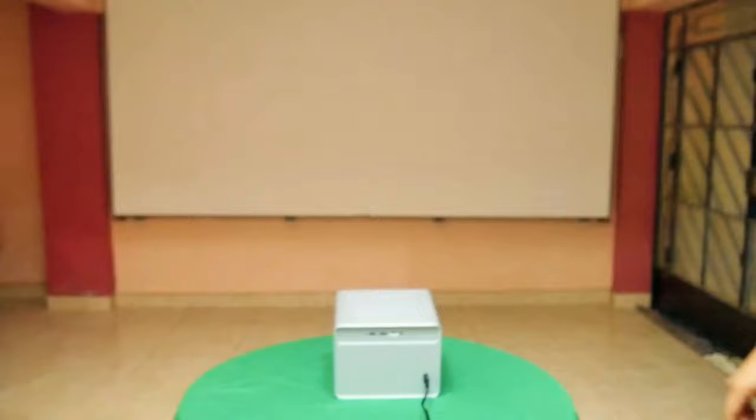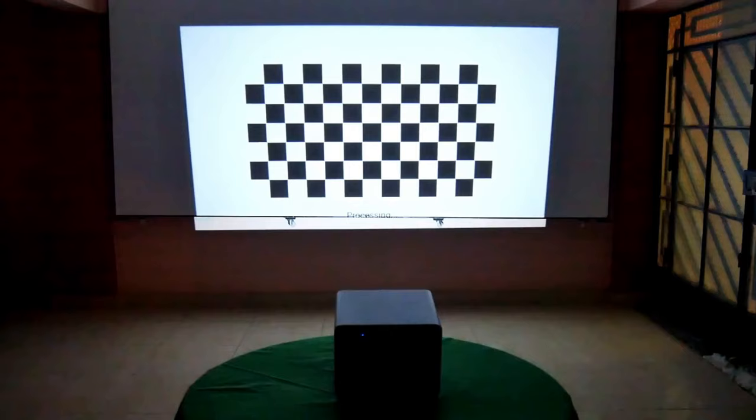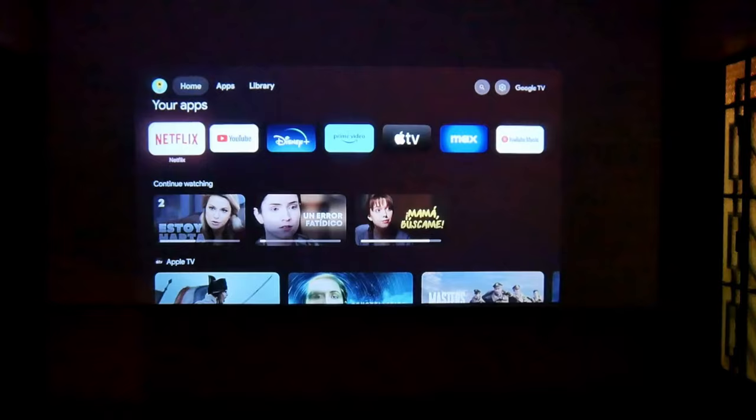Keep in mind that the DaVinci One Pro does not have a tripod nut, so you should only put it on a table or ceiling mount. You will not appreciate it well in light, so it is best to use it in the dark. After autofocus, it will ask you to pair the remote control via Bluetooth, connect to your Wi-Fi network, enter your Google account, and then the assistant will guide you until you are in the main Google TV interface.